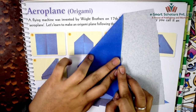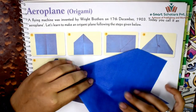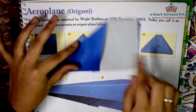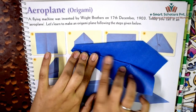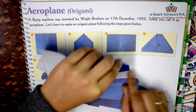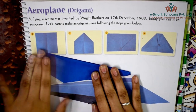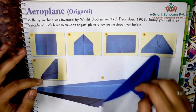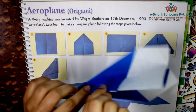Fold this little triangle upwards, and finally fold the wings of the aeroplane in half like this. And our aeroplane is ready!